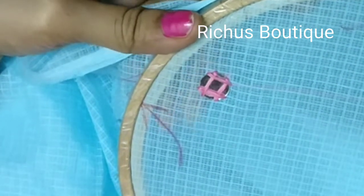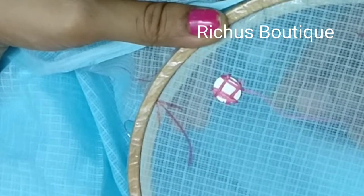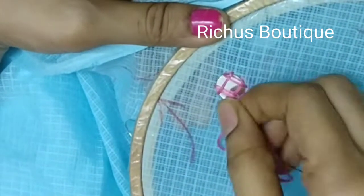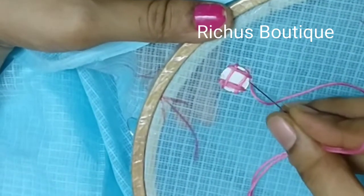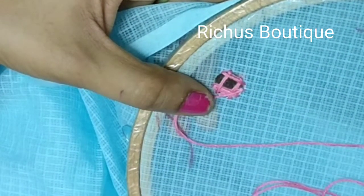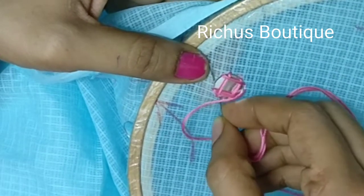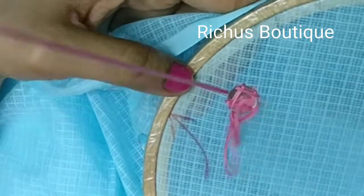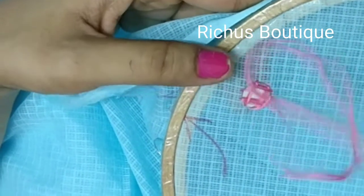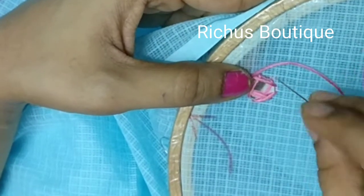Next, you have to do the diagonal pattern. From the corner of one side, a little below, again pull up the needle. Then, leaving one corner in between, you have to pull down at the third corner. Again pull up, then pull down at the third corner. Do the same for the opposite sides too.